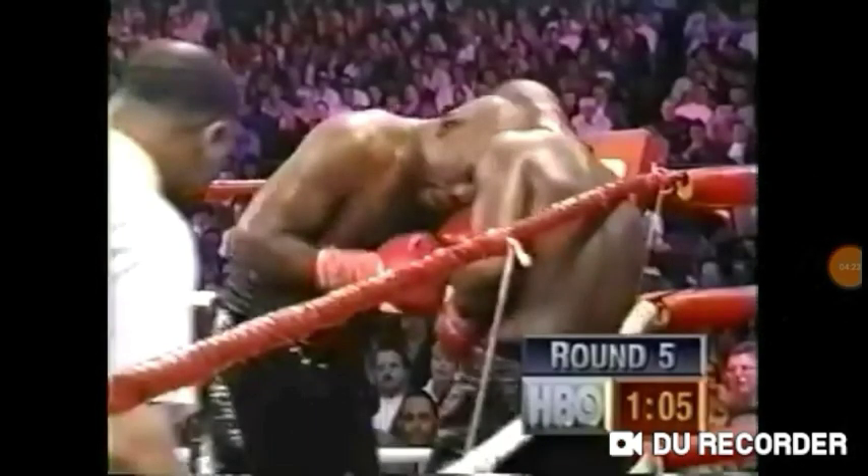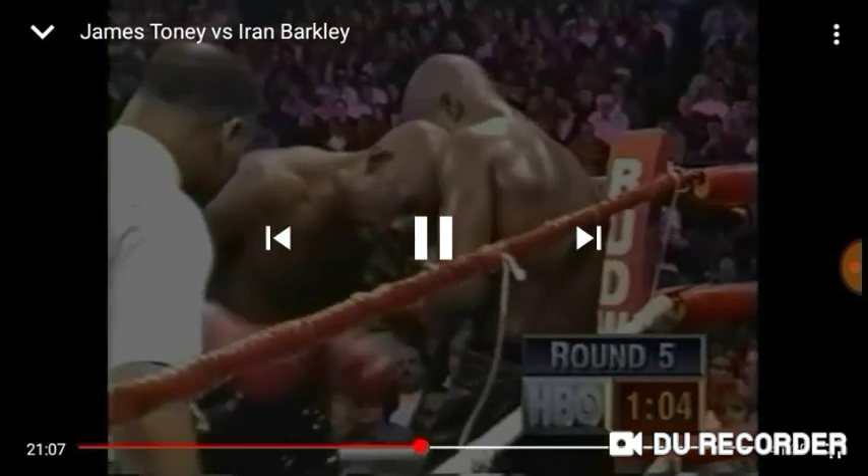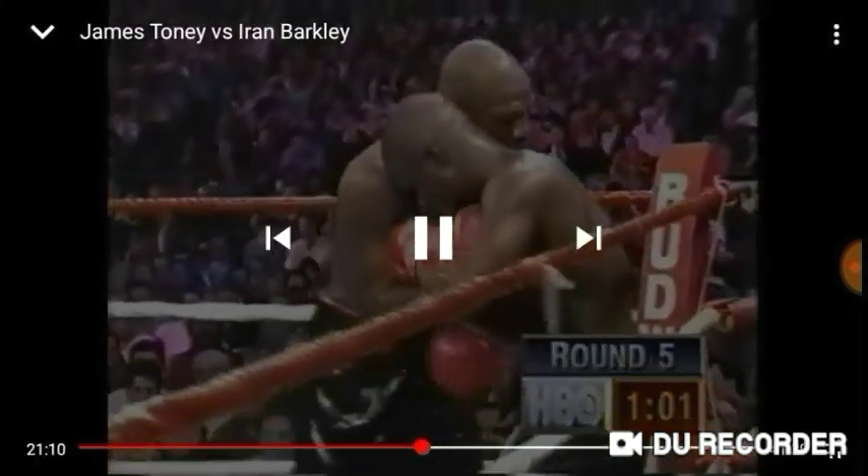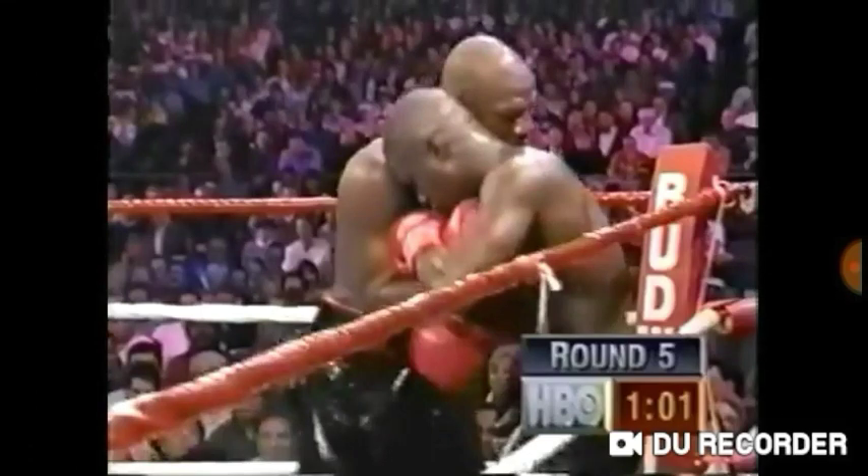Now more ring smarts in this sequence. We'll see Tony grabbing the right arm of Barkley as he leans over Barkley's right cheek. What does this do? It disables Barkley's ability to use his right hand, and it also disables his left hand — because Tony is leaning over to Barkley's right side, he uses Barkley's head to block the left hand since Barkley is too close to land it. So what Barkley can throw here is a left hand to the body — that's all.